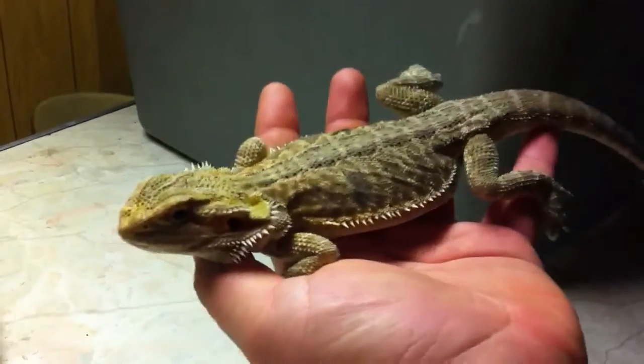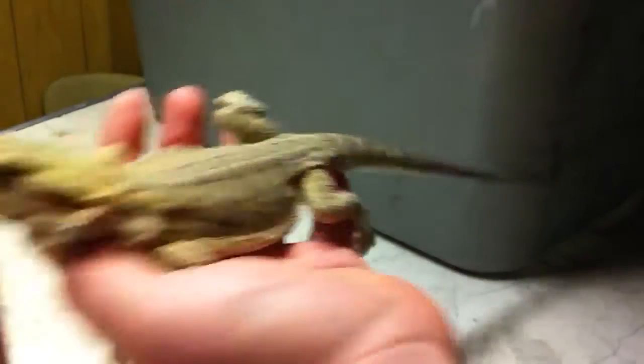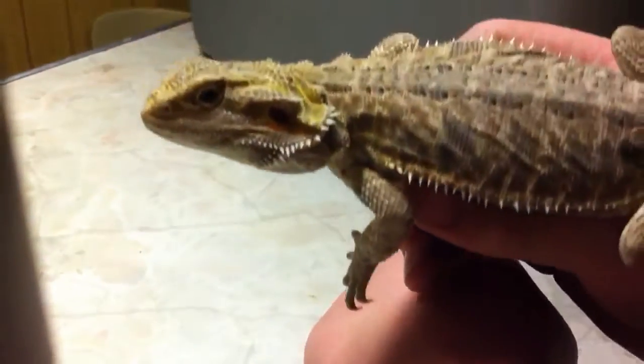Next is my male red hypo Italian leatherback. He's pretty much a sub-adult, but he's only about six months old. He's pretty cool — he's got like the orange, everything. And he's a leatherback, so that's nice.